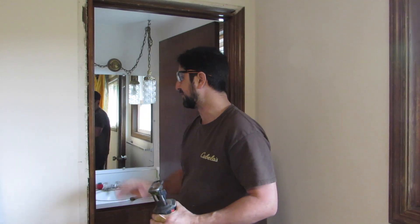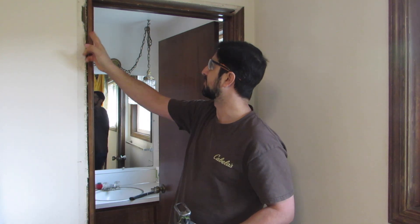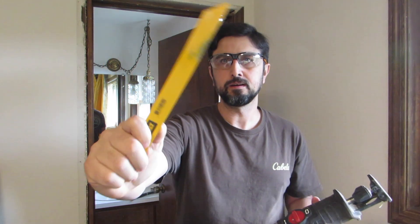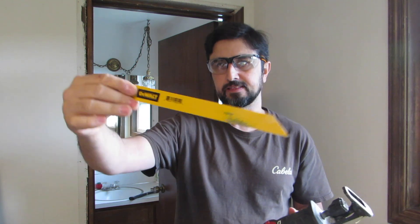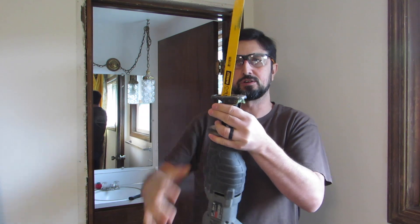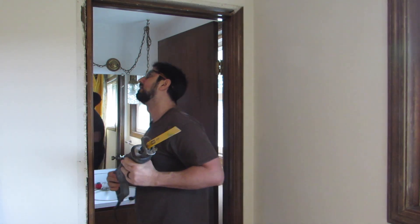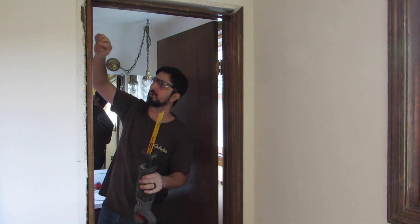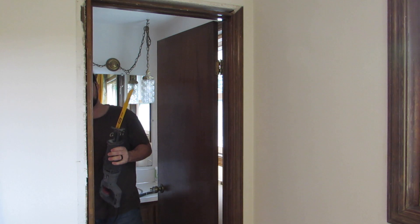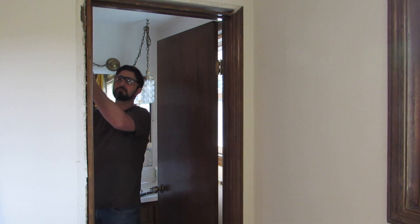In order to free the jamb from the framing of the wall, we need to cut the nails. To do that, we're going to use our sawzall with a metal blade on it. This one's pretty long — I believe it's about 12 to 14 inches — and I am going to go ahead and put it on the saw and make sure it's on there. At each location where the nails are, you can see them. There's also a shim there, so I'm going to cut right between the jamb and the shim.